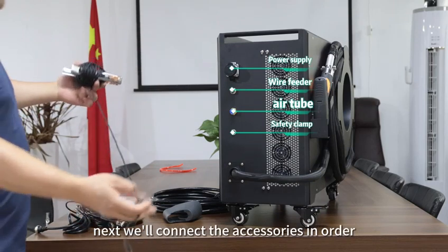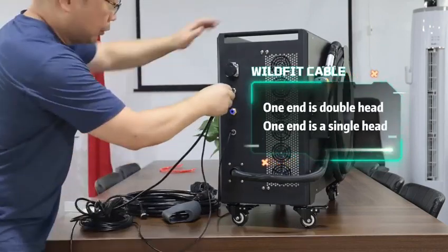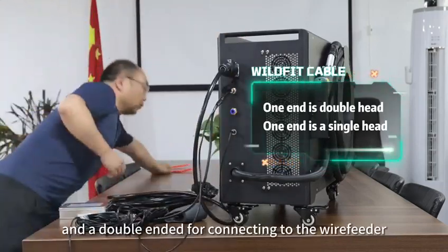Next, we connect the accessories in order. Pay attention to the connection of the wire feeder — one end of the wire is single-ended for connecting to the welding machine, and double-ended for connecting to the wire feeder.